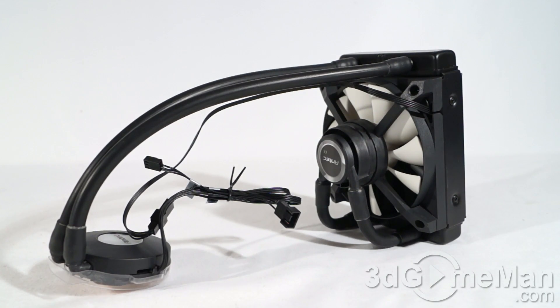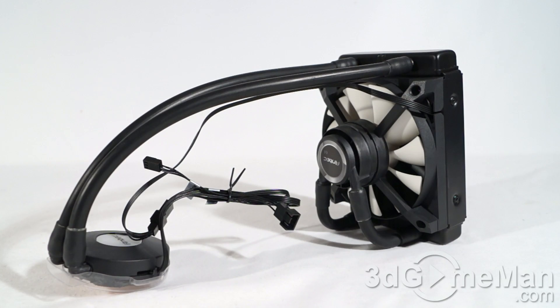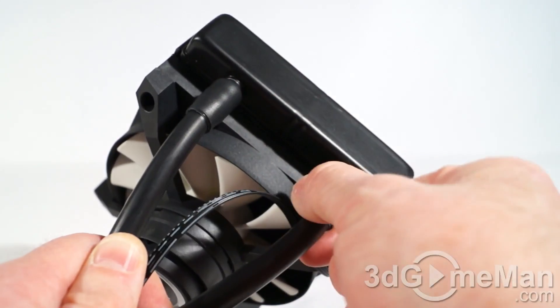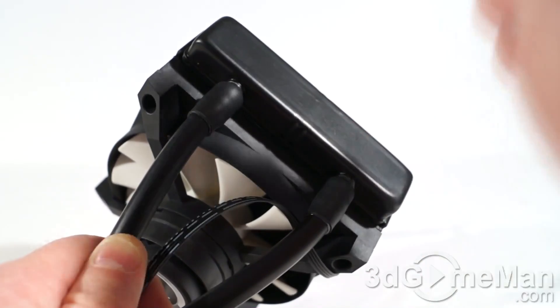The tubes are filled with safe, environmentally friendly, anti-corrosive liquid, and the tubes themselves are very flexible and durable. They measure 11.8 inches, or 300 millimeters, in length, which should be more than enough for most cases since the unit normally gets installed at the back or top. The tubes are reinforced at both the water block and the radiator to keep them secure so they won't disconnect.